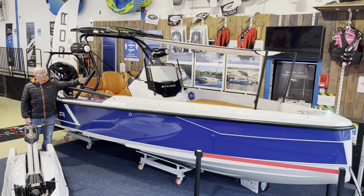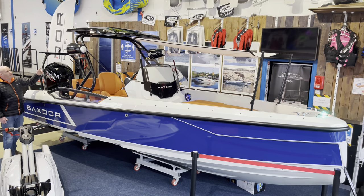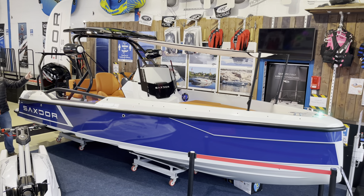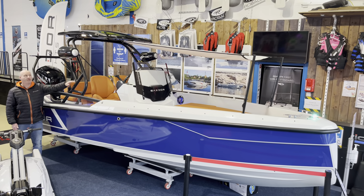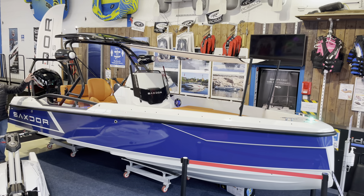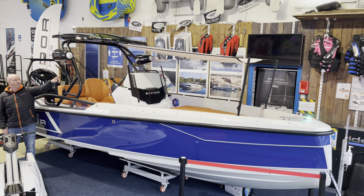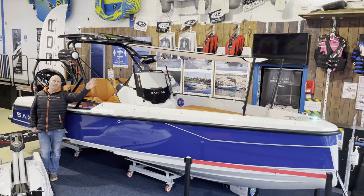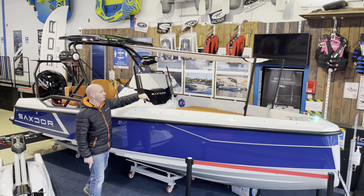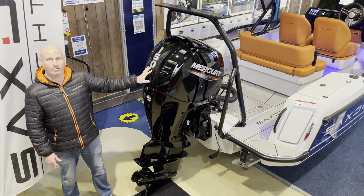This boat is fitted with the optional hard top T-arch. It's also available with a soft top or just the bar on its own, which offers sun and weather protection. Also fitted is the optional forward sun cover — removable, for use when anchored only — which folds up and rolls away into the storage locker. The engine on this boat is the 150, which gives awesome performance.